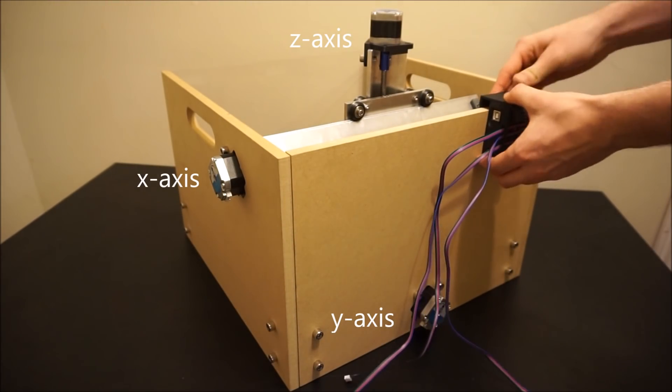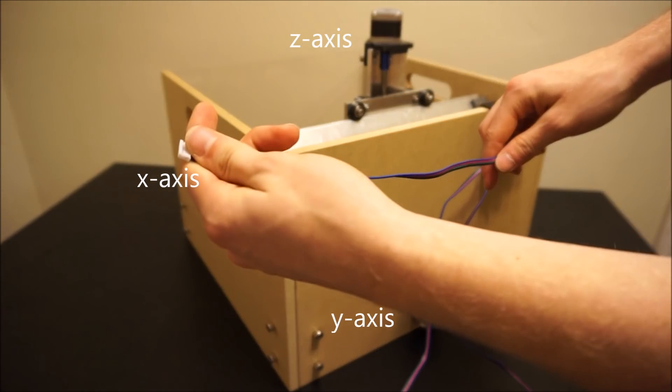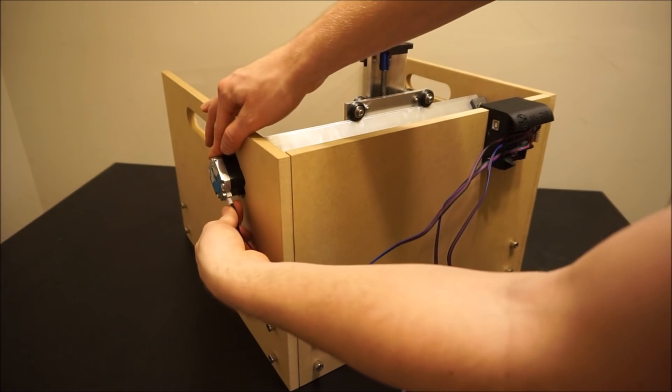Now you can slide the completed electronics enclosure onto the back of your MIL-1 and attach the stepper motor wires to the corresponding stepper motors.